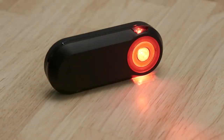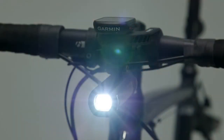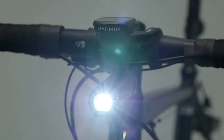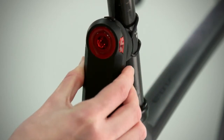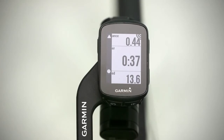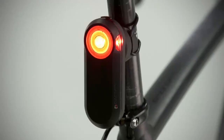Edge 130 also pairs with various cycling awareness accessories, so you can ride with confidence. Start with the Varia UT800 smart headlight, which you can control right from your Edge screen. Next, you can pair the 130 with a rear-view radar, like the new Varia RTL 510. This radar warns you of vehicles approaching from behind and has a bright tail light that makes you more visible to motorists, too.